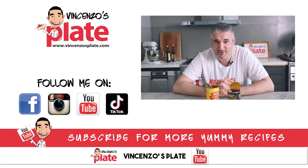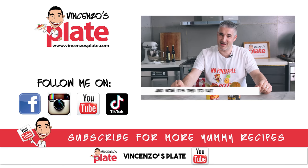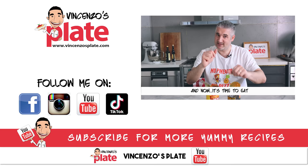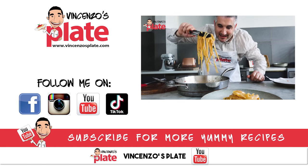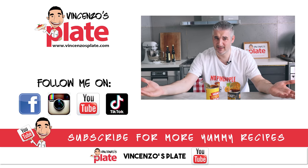Thank you so much for watching this episode. I will see you on the next Vincenzo's Plate video recipe. E ora si mangia — not this for sure. Vincenzo's Plate. I've got so many recipes on my channel — just watch them, cook them. Most of my recipes are easy, they're for everyone. So just make them, enjoy them. Thank you.